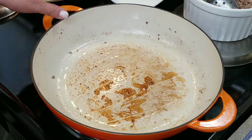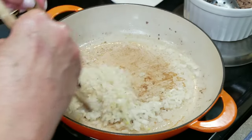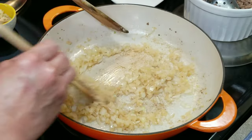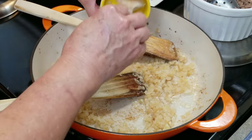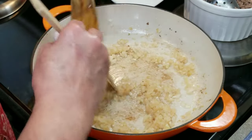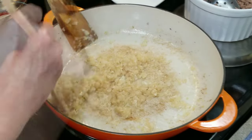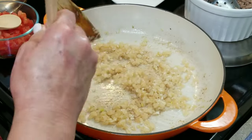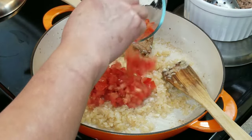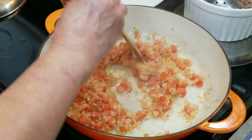I have removed the ground beef and discarded the grease. Now I'm going to add my onions and just move them around until they get nice and translucent. Now that my onions have gotten slightly translucent, I'm going to add my garlic — two large garlic cloves, finely minced — and move it around for just about one minute. You don't want to burn your garlic. It's been about a minute and it's starting to smell beautiful. Now I'm going to add my tomatoes — two medium-sized Roma tomatoes — and move everything around until the tomatoes get a little mushy.